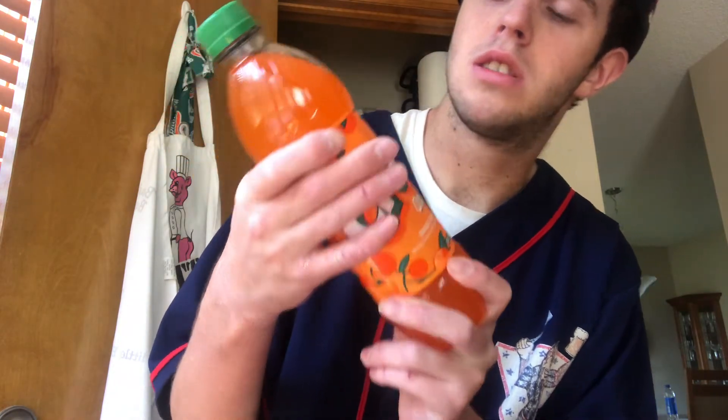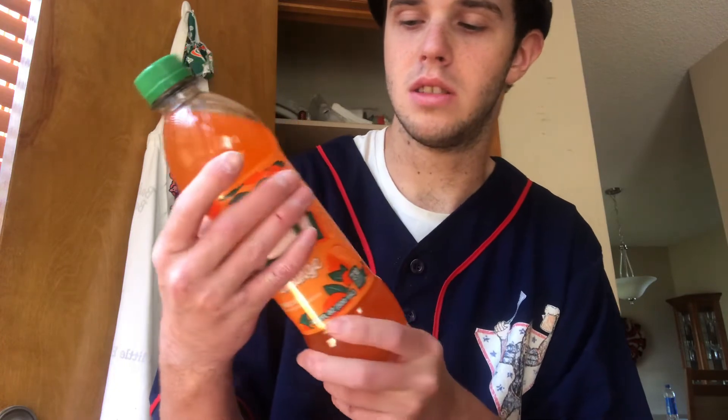Let's get into this video. So we're doing the Crush Orange Soda. It's orange flavored soda. I usually like orange flavored things. It contains no juice in it. Calories: 230. So honestly guys, let's try it.